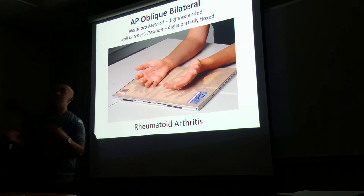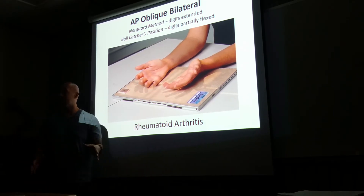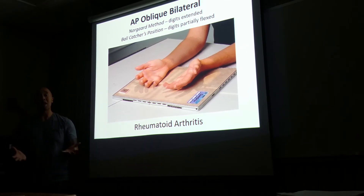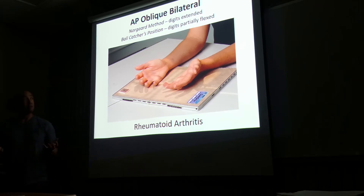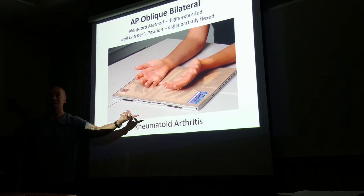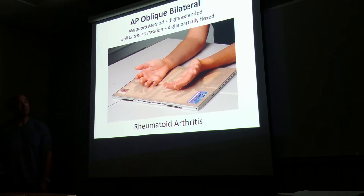We're going to open up the collimating field to include both hands. The central ray is not going to be directed at some kind of physical structure — it's going to be directed right in the middle between the two hands. For markers, just put one marker so we know which is the left hand and which is the right hand. You don't need both — that would be overkill.